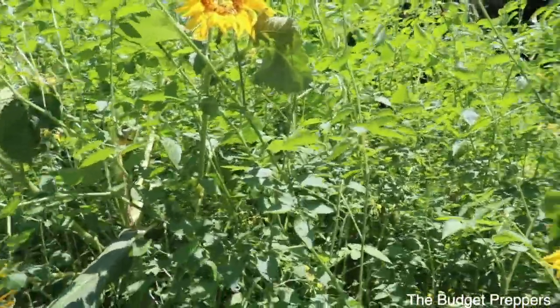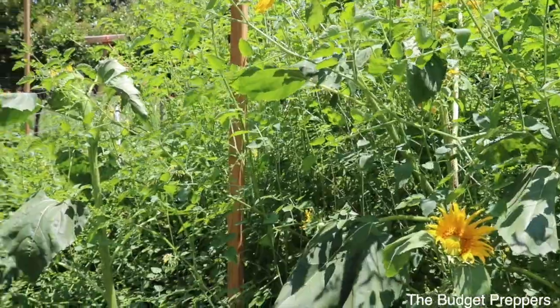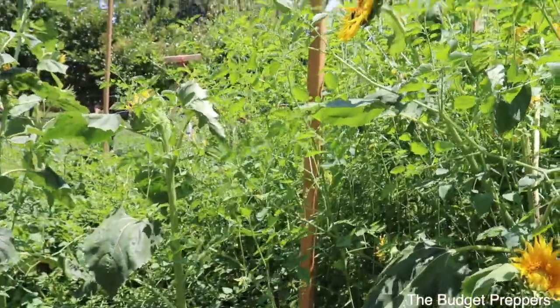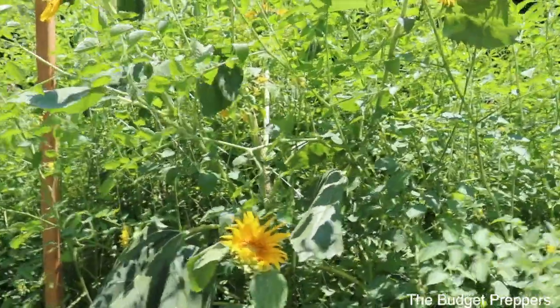These guys are very docile — the leaf cutter bees — and they just go around and pollinate everything. They are super easy, and it's like a perfect little project for the kids to see the bees come out. Once a couple of them hatch, you put them out and let them go in the garden — it's also a really cool summertime project for the kids.